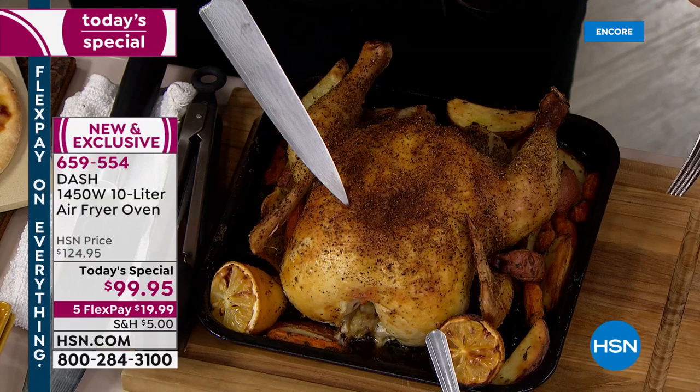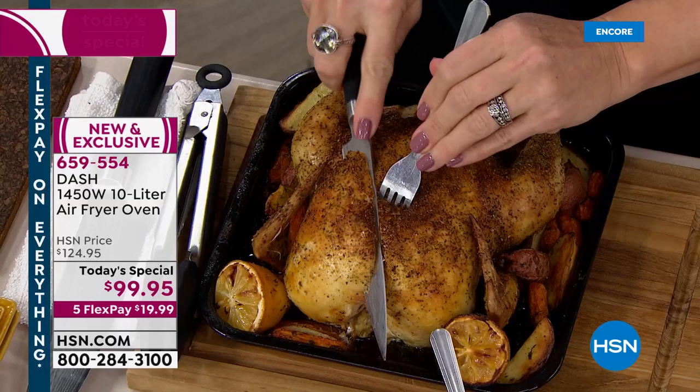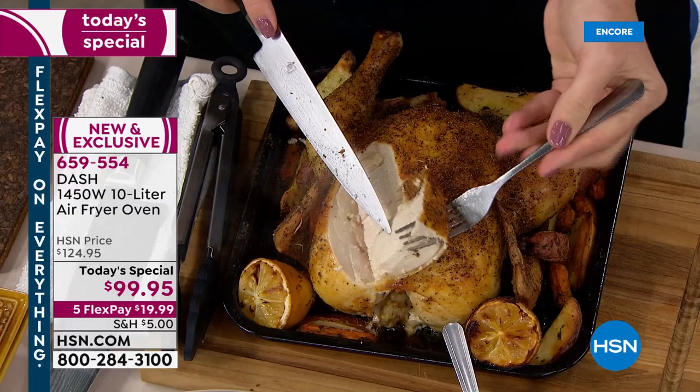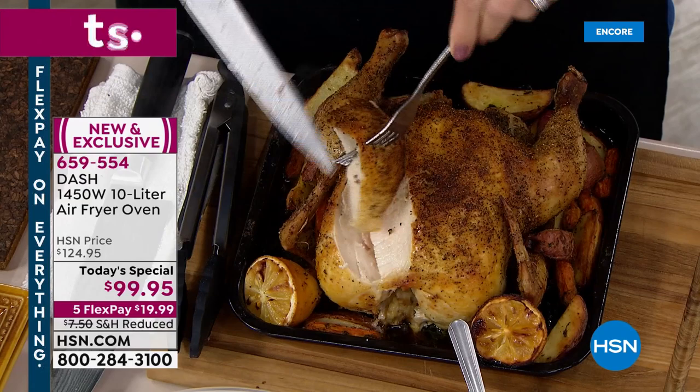Listen to that crispy, crunchy chicken! This is a three and a half pound chicken that went inside my air fry oven. If you're feeding a family of one to four or five people — which is what most of us are feeding — this will be the perfect size. It's about 14 and a half inches high, 12 and a half inches wide, and it fits right underneath your countertop. You'll get a better result than your big oven because of that crispy exterior.